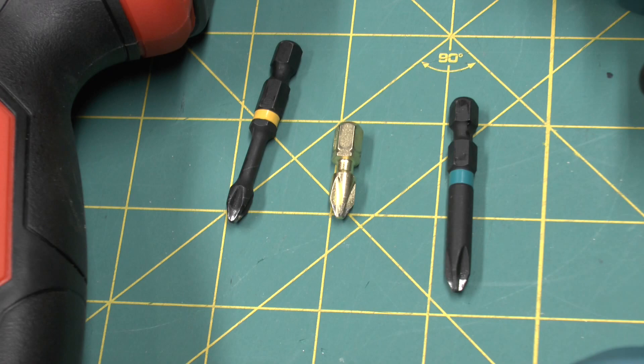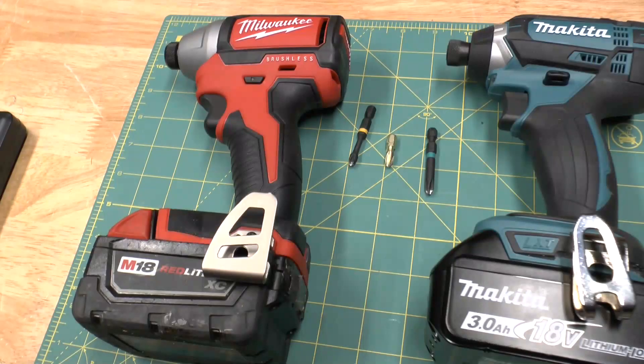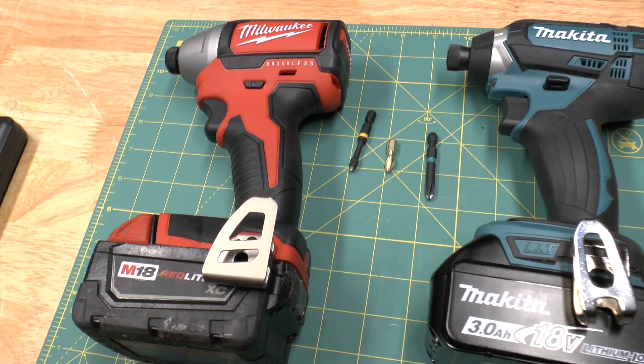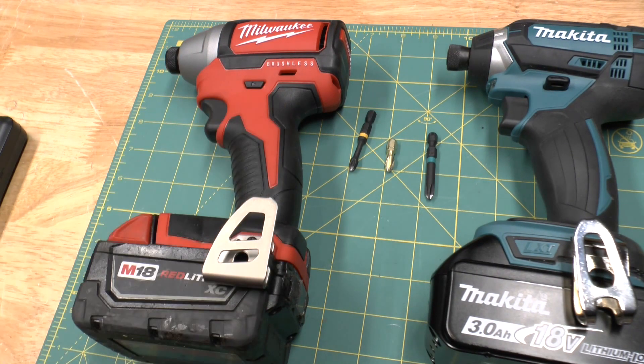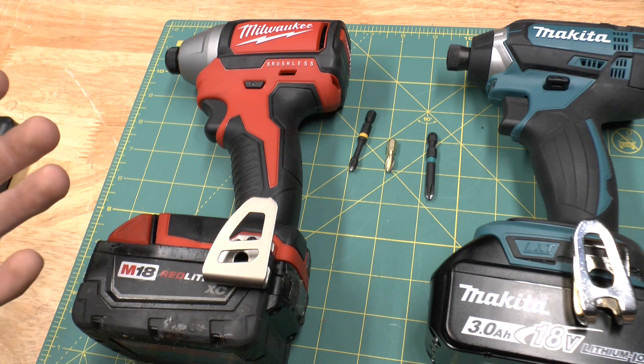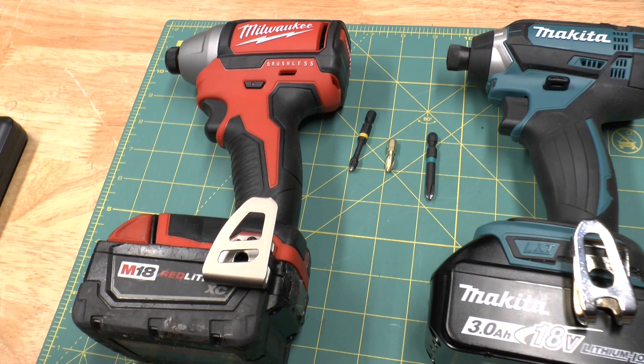So in this video, we're going to test that. Each bit is going to be driving four different screws into a 2x4 using the brushless Milwaukee Impact Driver. We will then average the times out, and we'll see which bit was able to screw in all four screws the fastest, and prove whether my theory is correct — if torsion bits really do reduce the impacting force.